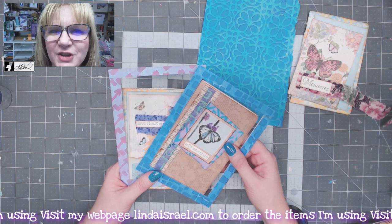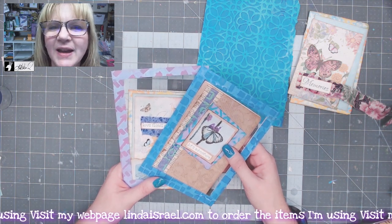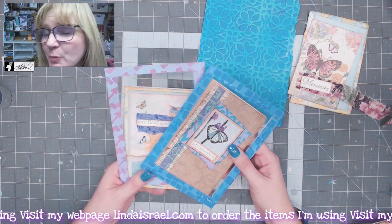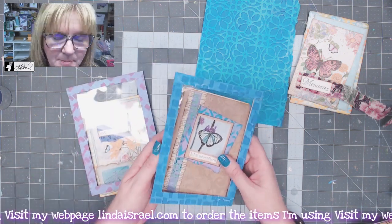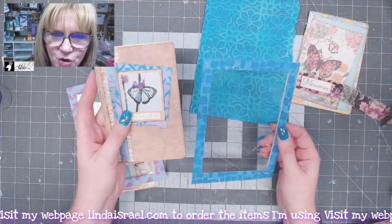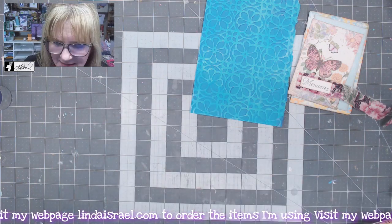Hello everyone, Linda Israel here. Today I want to share with you a challenge for the Friendly Junk Journal People Facebook group — though you can also use this for your own personal use. What we're going to do this month is make a pocket to hold a mini journal, and I'll show you the whole process.